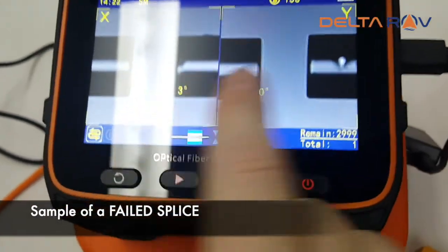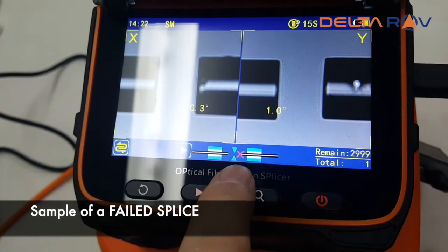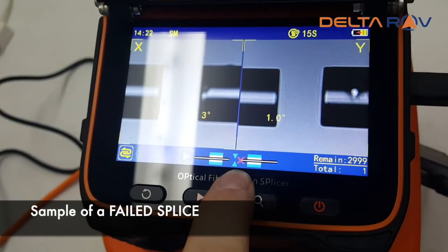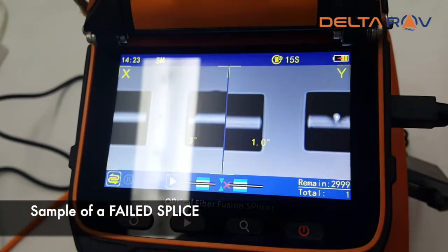This is an example of a problem with the fiber. The fusion splicer basically tells you which fiber needs to be redone. In this case, it's the one on the right.